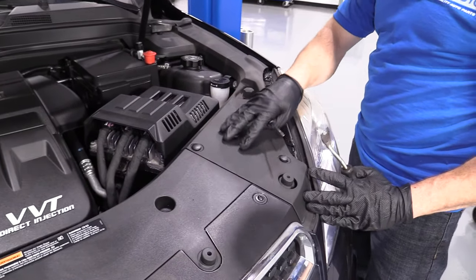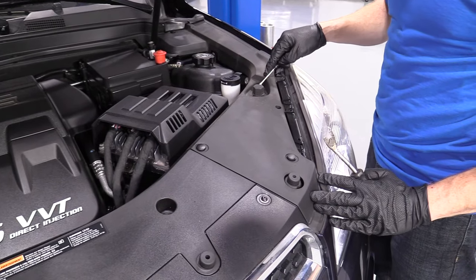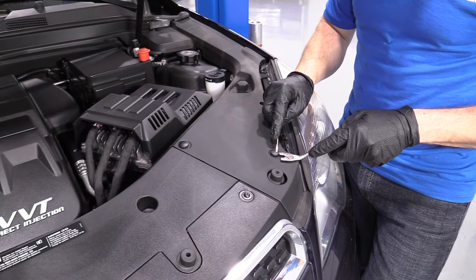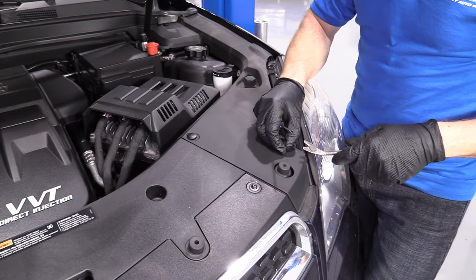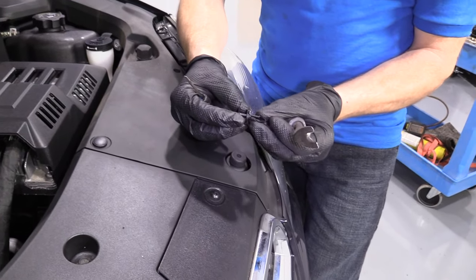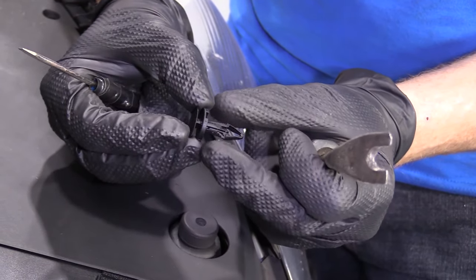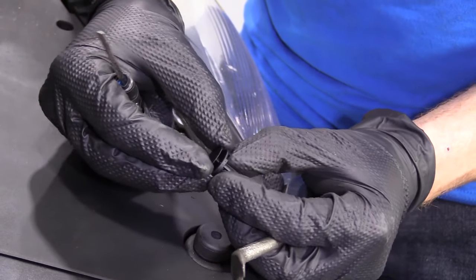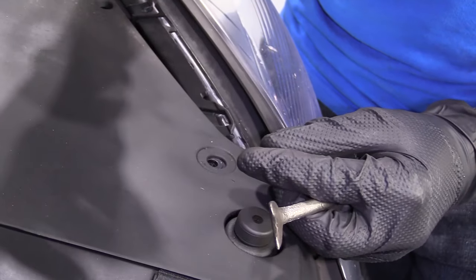We're going to try to get this little plastic plate off of here. There are some push clips. The center of these pulls up from the outer part. When you have the center pushed in, it forces those two sides out, which holds it in the hole. So that's why you lift up the center part — it relieves pressure and this thing can squish and slide right out of the hole.